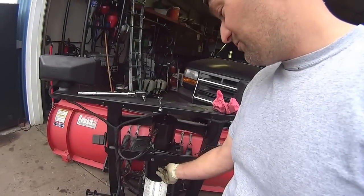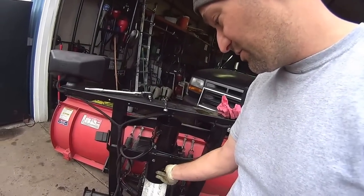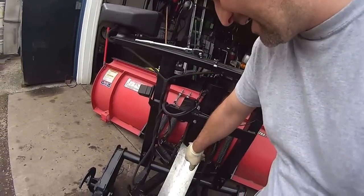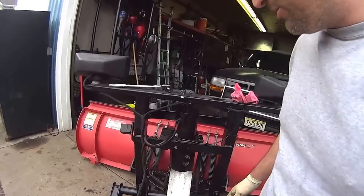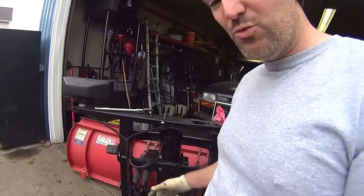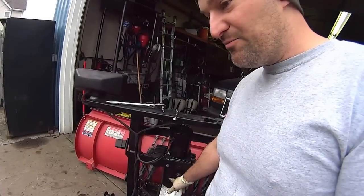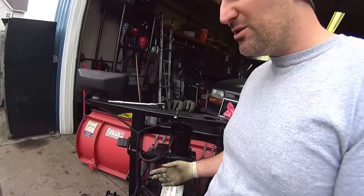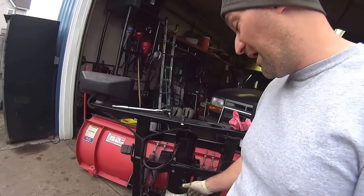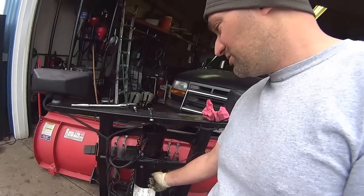That's about it for the oil change. There is an oil filter inside this tank. I'll probably be checking that mid-winter. If you had a heavy-use winter, you'll want to check this filter probably twice during the winter, if it's an older plow. If it's brand new, you don't even need to check it.